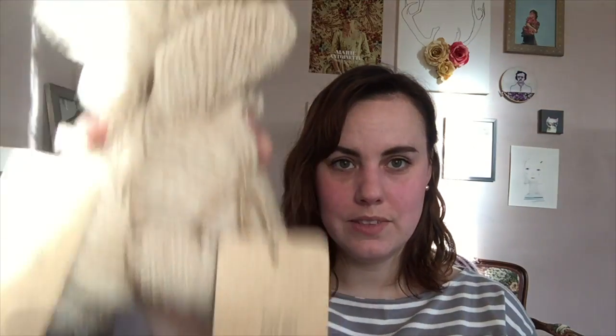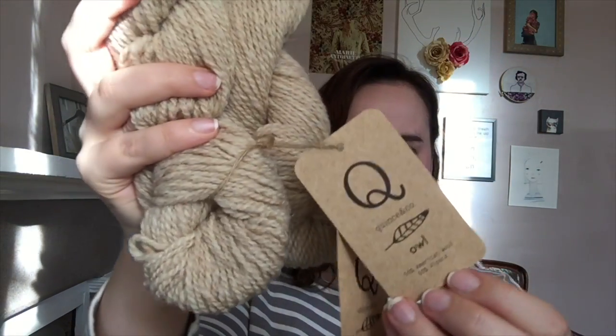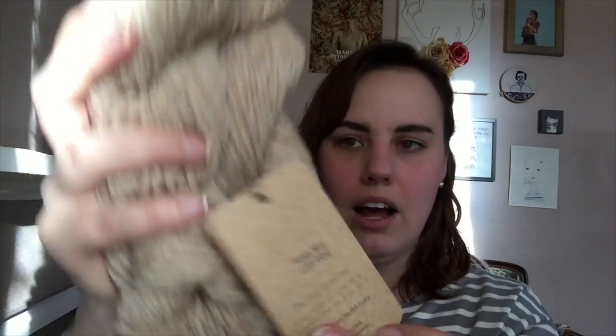I have three types of yarn to show you. When the first one is Quince & Co., you know there's some exciting yarn. These are two skeins — I actually have 11. This is Owl and the colorway is Tido or Tito.